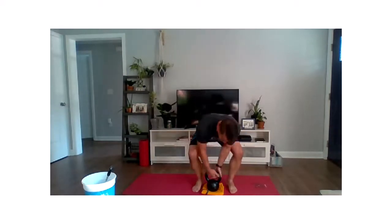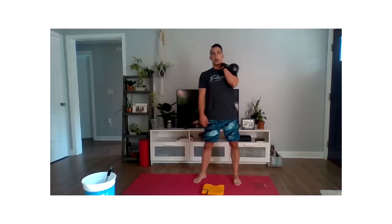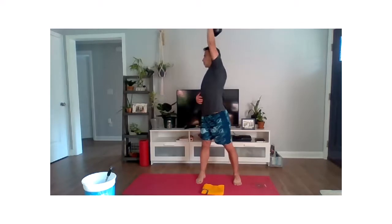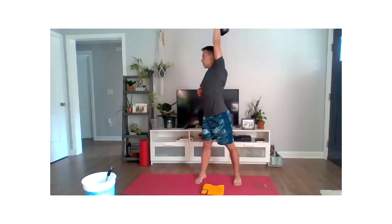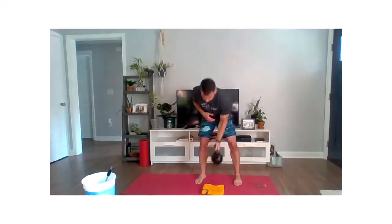Movement five: we're going to move to some rotational presses. We have our weight in the front rack position. We're going to lock down that opposite foot — left hand, right foot locked in — and drive up, rotating through that thoracic spine. That's why we spent all that time doing those rotations in the warmup. Do all the left side, then all the right side.